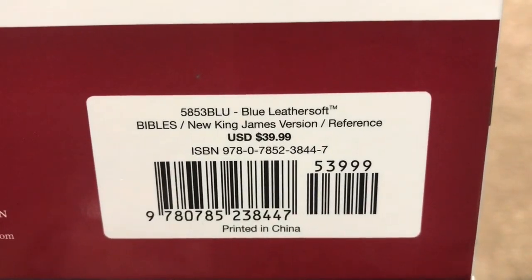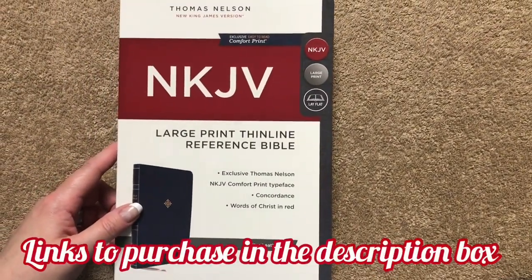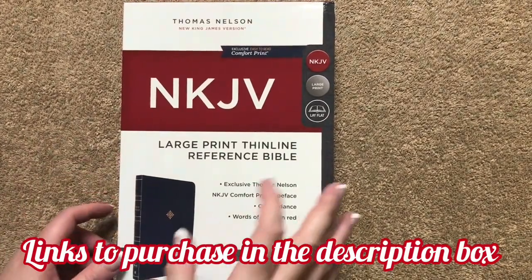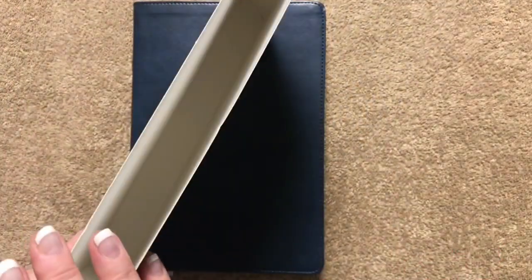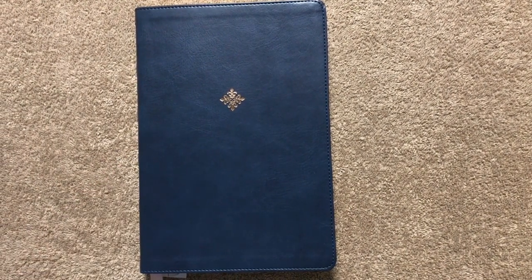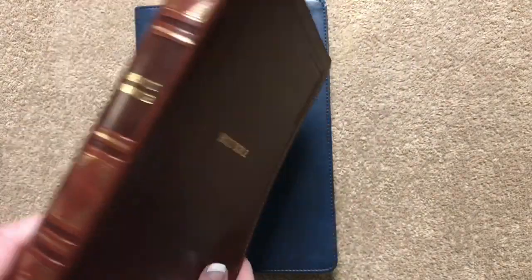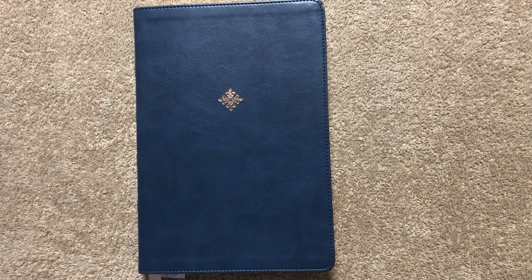Here's our ISBN number — retail is $39.99, and you can find this one for less online. As always, there will be a link in the description box. It just comes in this sleeve. Now if you're not a fan of the blue and you want something a little more neutral, you can also get the brown one, and I will put a link for both of these in the description box.